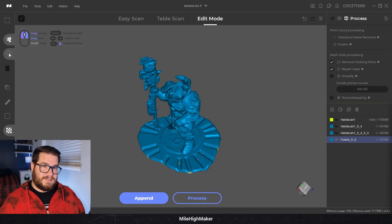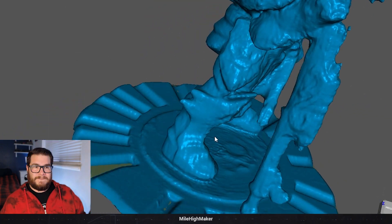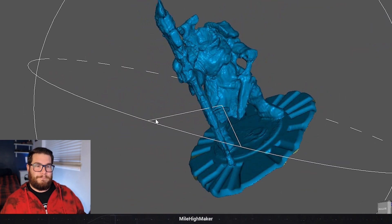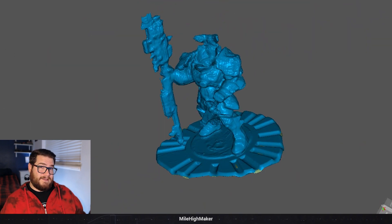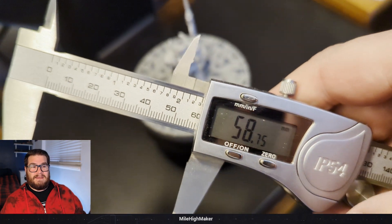That brings us to another quirk: the size of things it can scan. It seems to have a very specific sweet spot. Looking at this model I scanned, you can see the legs and the inner part close to the center of the turntable are losing detail and have really bad banding - you can definitely see it on the top and the legs. That model is only about 60 millimeters tall and it completely loses the top, so something under 60 - much closer to 50 - is the max.